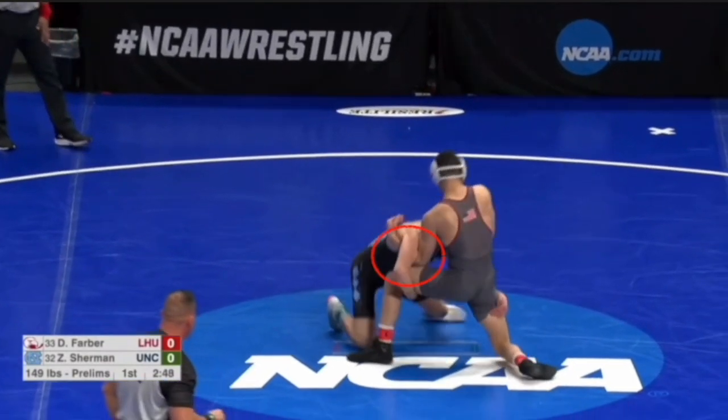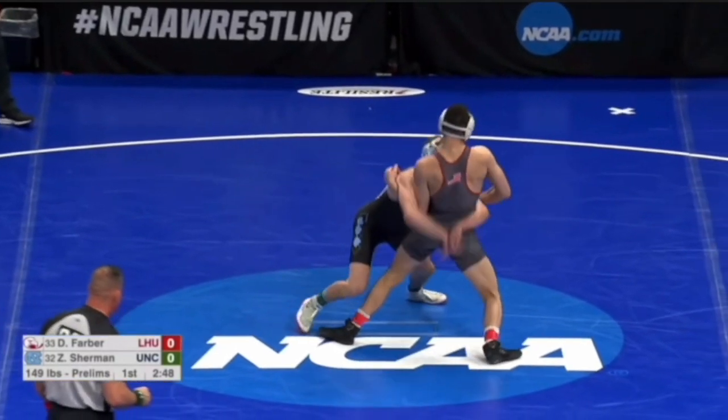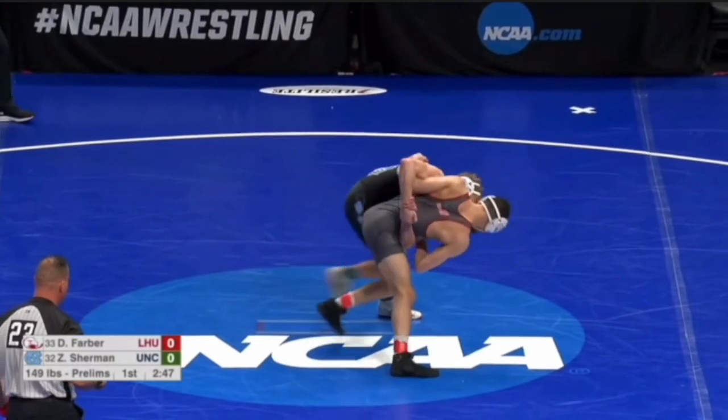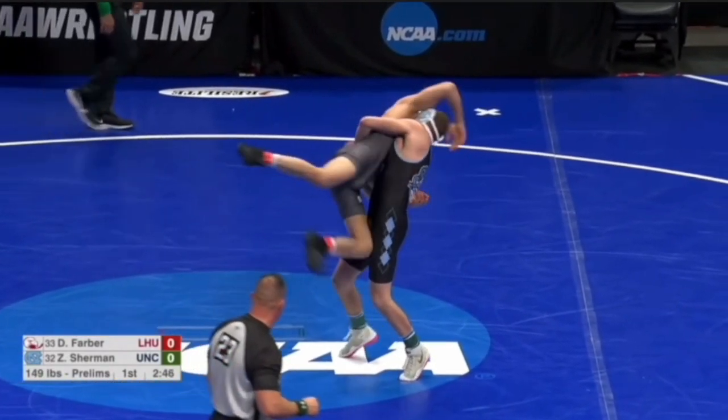He goes double and the opponent gets an underhook. When they get that underhook, it's very hard to drive through — some wrestlers like Jordan Burroughs are supposed to be able to do it, but most are not. So what he does, instead of just not getting the takedown, he goes up with it and locks his hands. He gets that butterfly grip, and that's when he elevates him off the ground and gets his points.